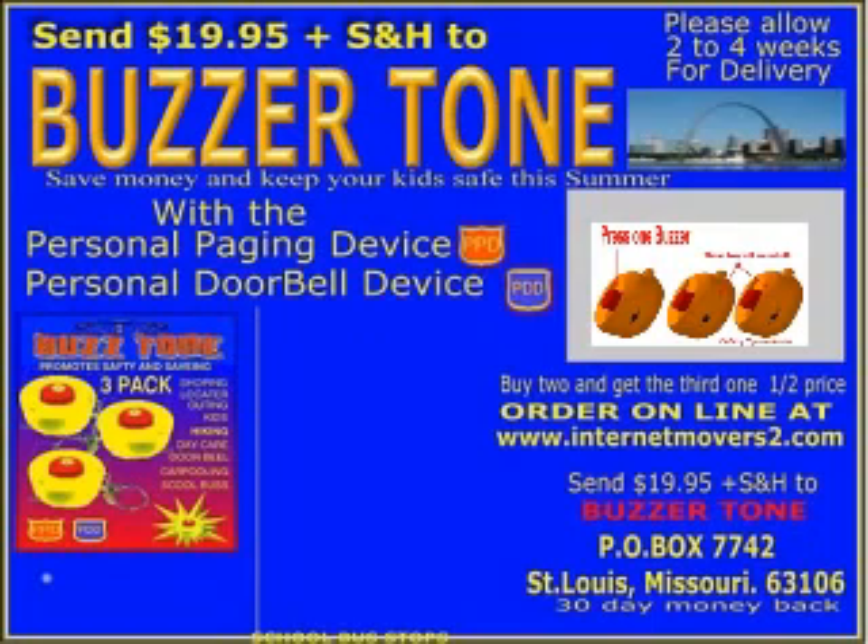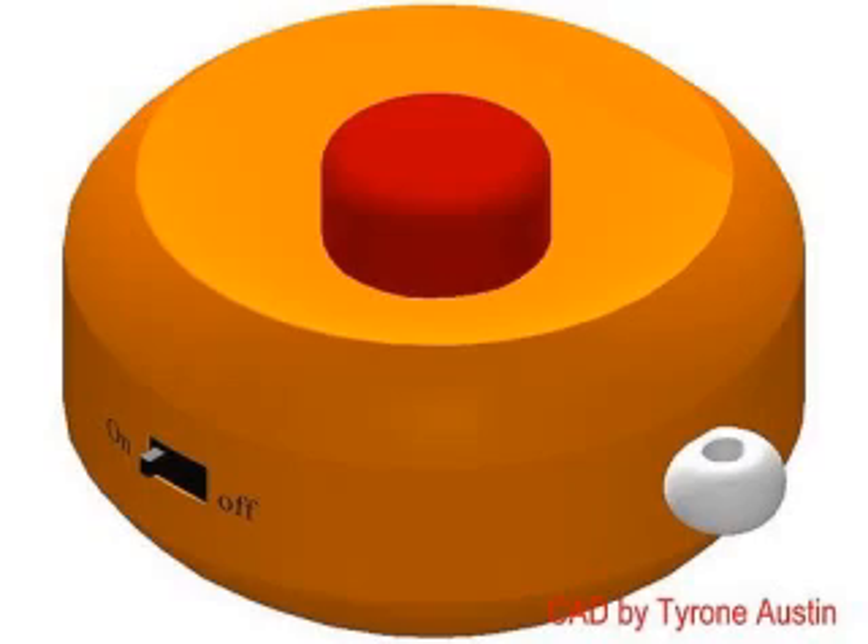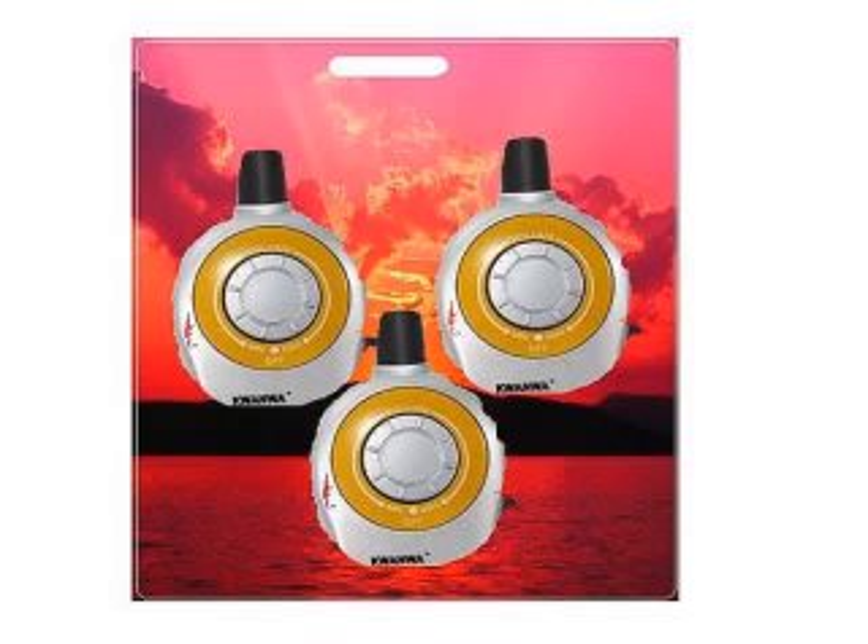These Buzzer Tones are great for parents who have kids playing inside city parks or recreational centers. You need to call your kid without hollering their name — just press the buzzer and your child's buzzer will alert them that you are looking for them.